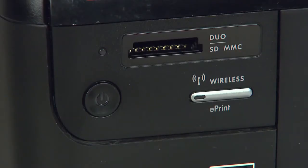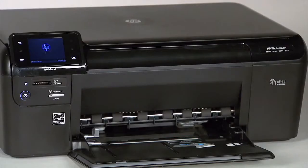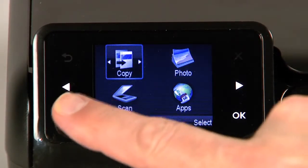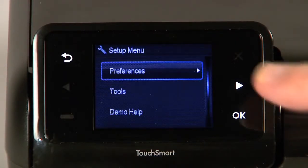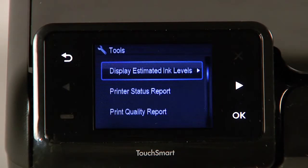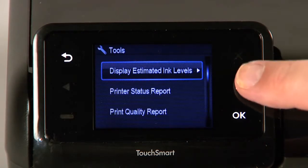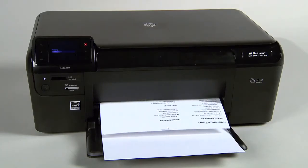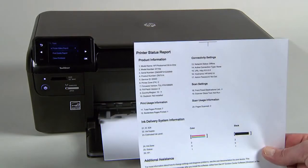Move to the front and press the power button to turn on the printer. Touch the button with a dash in the lower left corner of the control panel. Touch the right arrow button to select Tools and then touch OK. Touch the right arrow button to select Printer Status Report and then touch OK. If the printer status report prints successfully, the issue is resolved. You may then reconnect the USB cable and continue printing.